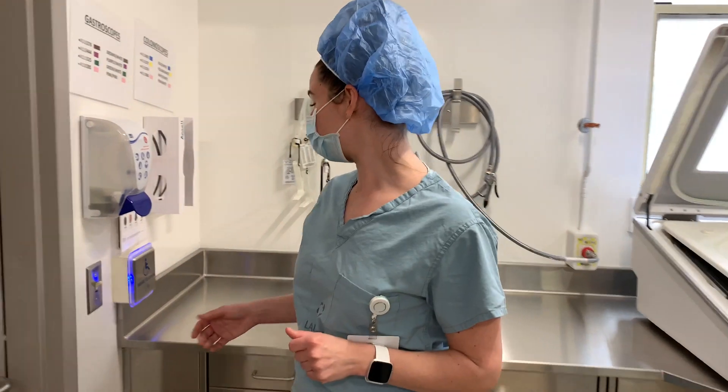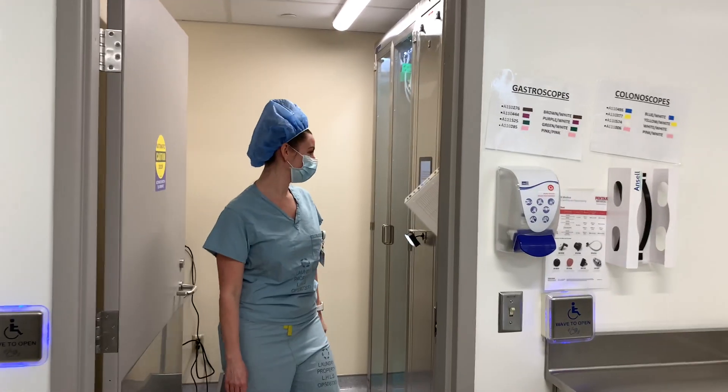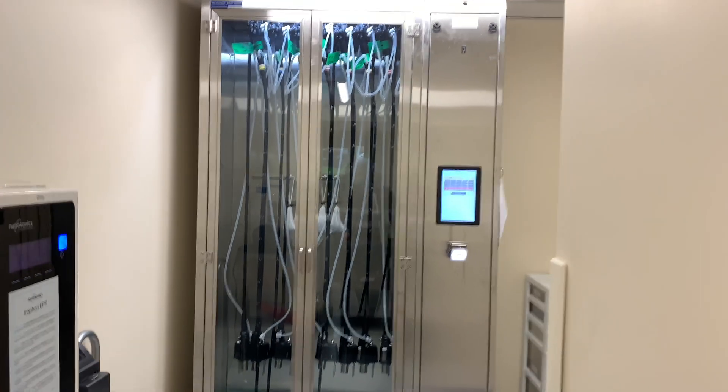And then we move on to our clean storage area. Once the scope is reprocessed, it moves along into this room and it's hung in our endocabinet storage area.